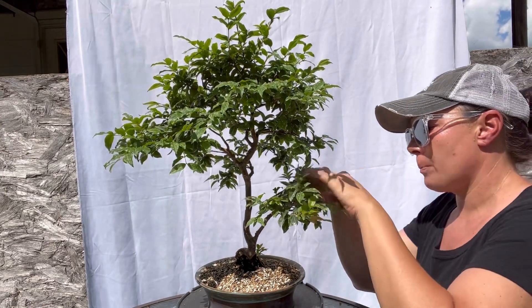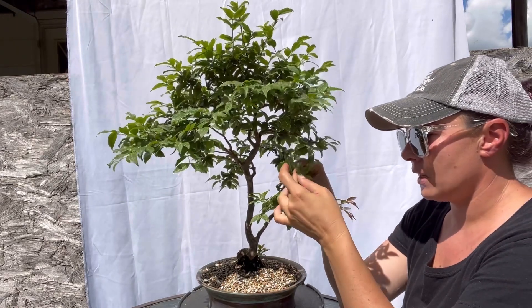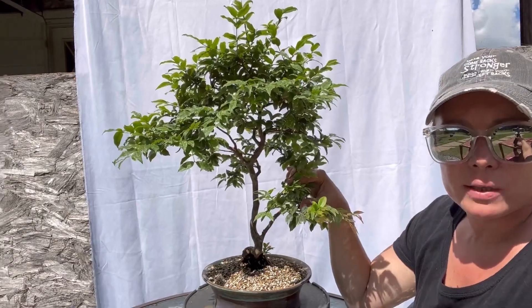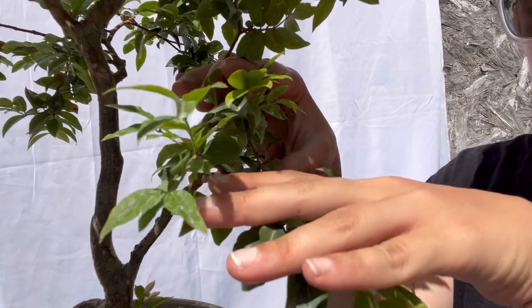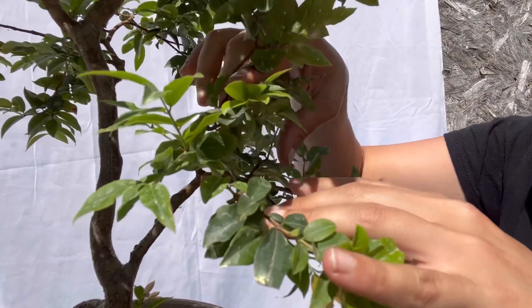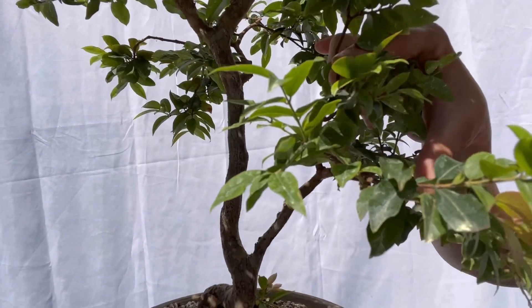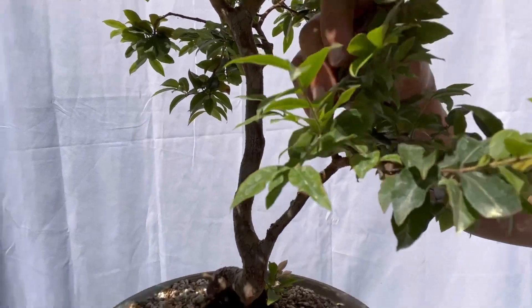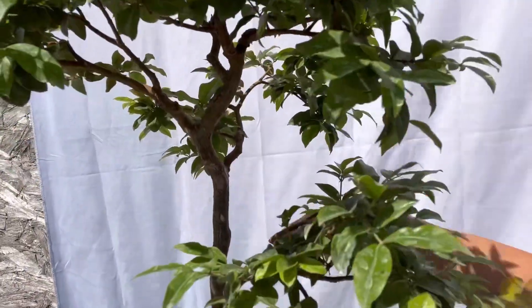So let's jump in. I'm going to start by going through and just getting some wire on this. Wiring a tree when it's in leaf is not the easiest thing to do. But with the Jabata Kaba, because you really build the branches and layers because of how their foliage grows, most of their foliage is going to be all on the tips. They put out all shoots and then new leaf clusters. When you build a Jabata Kaba bonsai, you kind of have to layer your branches to fill in where they don't grow foliage.